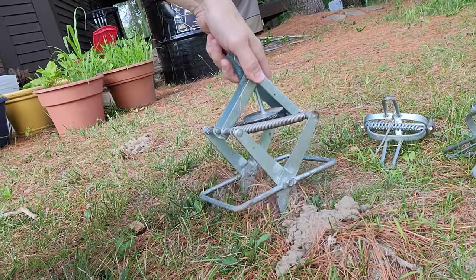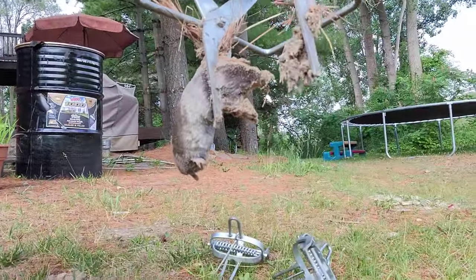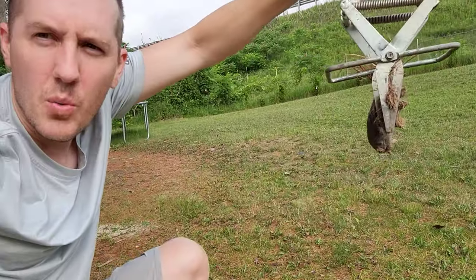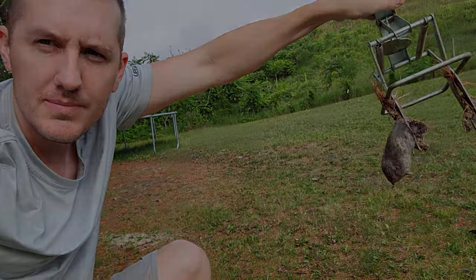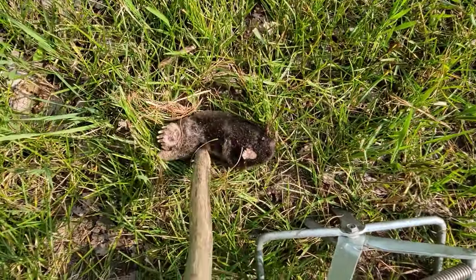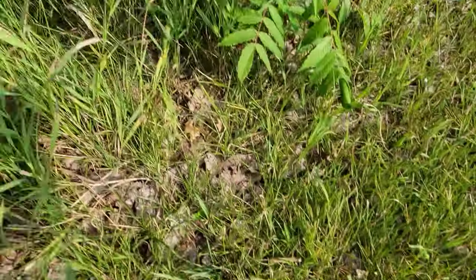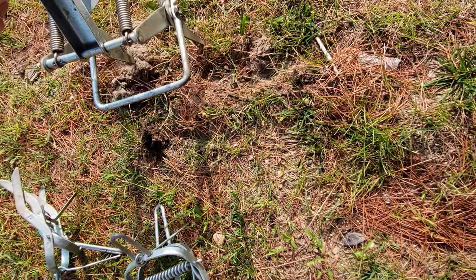The trap is tripped right now — let's see if there's a mole in there. Yep, there he is! I put it in the ground just one day ago and we got a mole. I'll just flick him away — there we go.